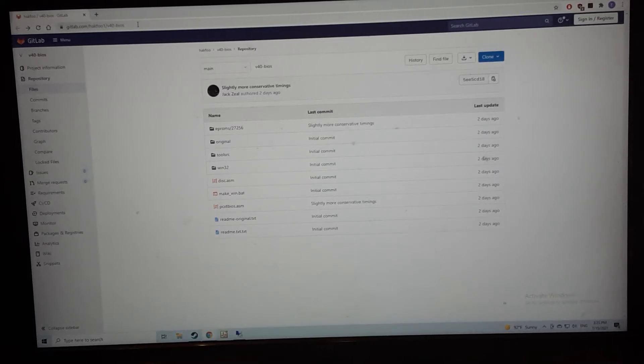Hello, thank you for checking out my video today. Today I want to talk about this third-party BIOS that was developed for my V40 motherboard. I actually had nothing to do with this — this guy emailed me and told me about what he's done and sent me the link for this GitLab page, and I'll include that in the description so if you're interested you can download it yourself.